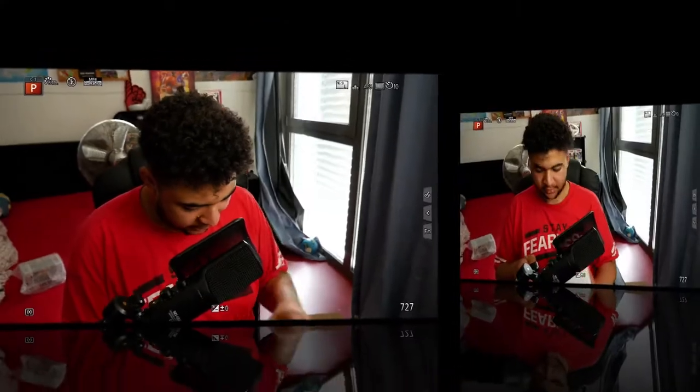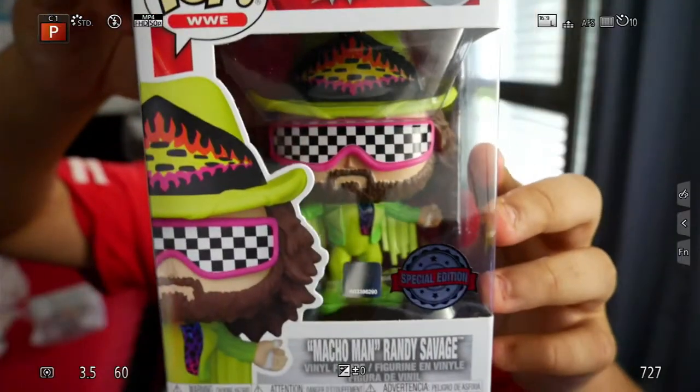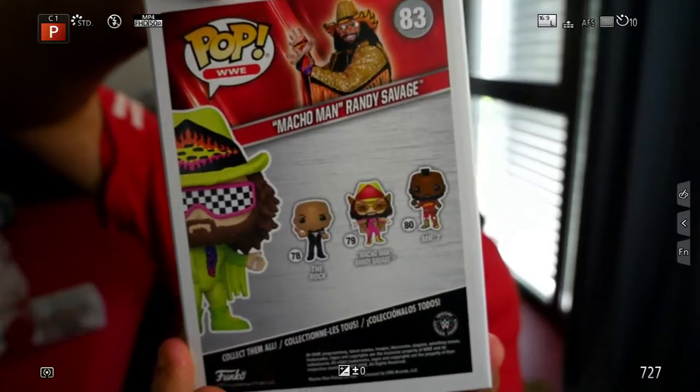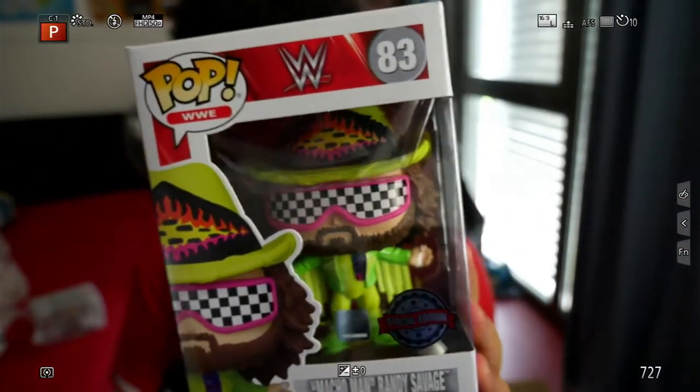Next one we're going to do is the Special Edition Macho Man. Right here, as you guys can see, Special Edition Macho Man Randy Savage in the green attire, number 83 out of the collection. At the back, you've got the Mr. T, the Macho Man and the Rock. This Funko is really, really nice. Look at the attire, man. It just looks amazing.